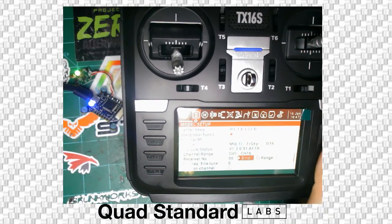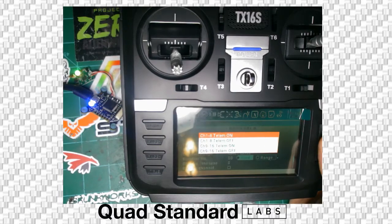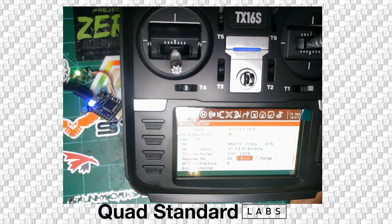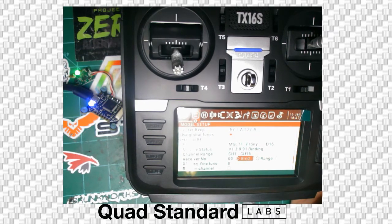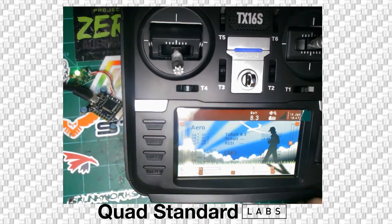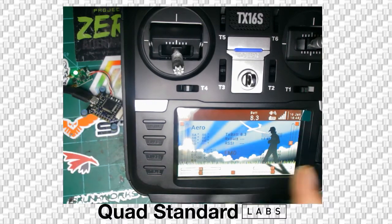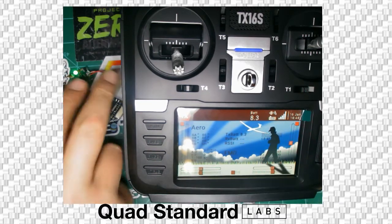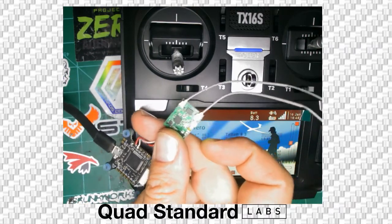We're going to go to bind and press the wheel. We're going to select channels 9 through 16 with telemetry on. It's binding — it's going to beep and continue to beep until it binds. Now you can see that it has bound. We're going to back out by hitting the return button a couple of times. Once we reset the power to the receiver — unplug and plug back in — we see that it now connects. We have the telemetry signal here, and a full green light. Only the green light is lit on the receiver.